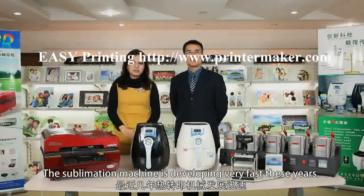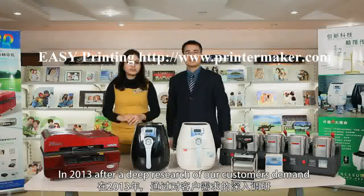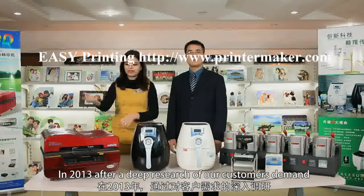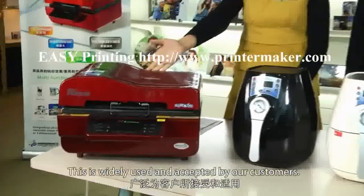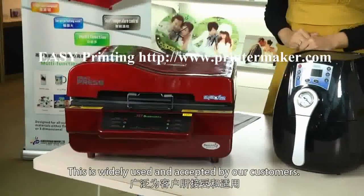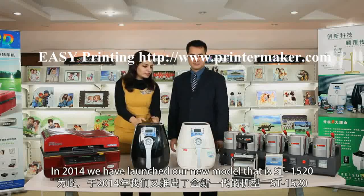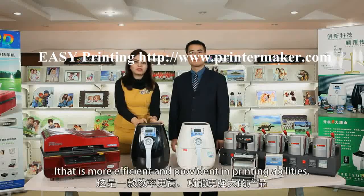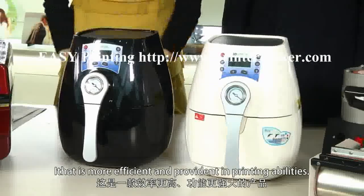The sublimation machine industry is developing very fast. In 2013, after deep research into our customers' demands, we launched the ST3042, which has been widely accepted. In 2014, we launched our new model, the ST1520, which is much more efficient and capable in printing ability.